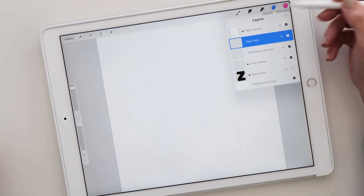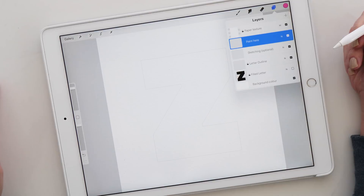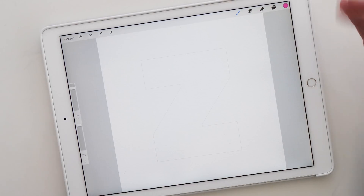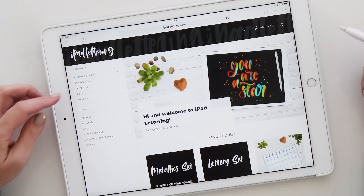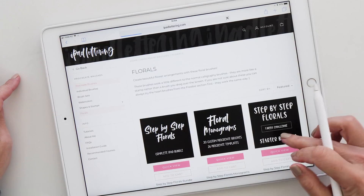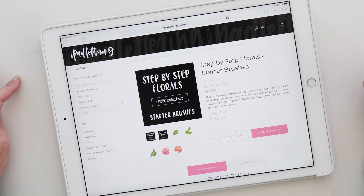Now let's have a look at how the masking feature works. I'm going to start on my painting layer and use some of the flowers you've seen in the previous example — they're not quite the same flowers but you can get them from my website in the florals section. If you go to the website, then Procreate brushes and florals, you can see a large selection of floral brushes. You can get individual ones, a brush set, or the step-by-step floral starter brushes — a set of five brushes that are all free and work perfectly for this example.